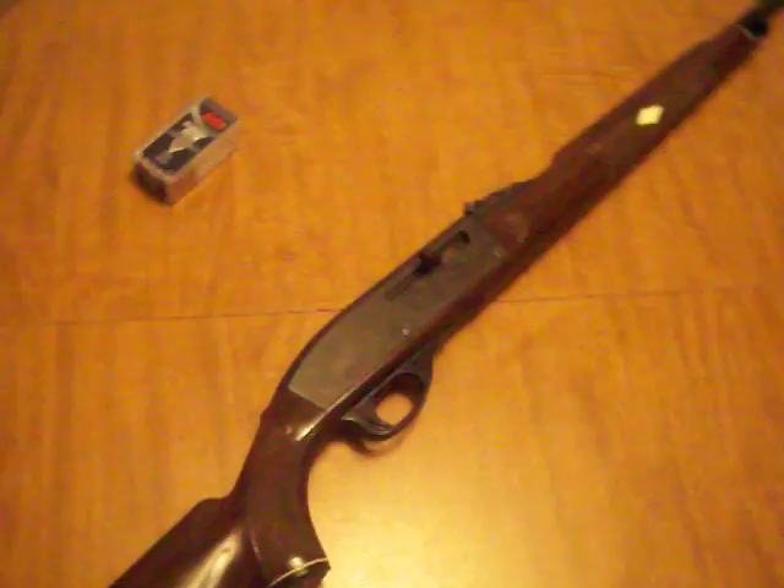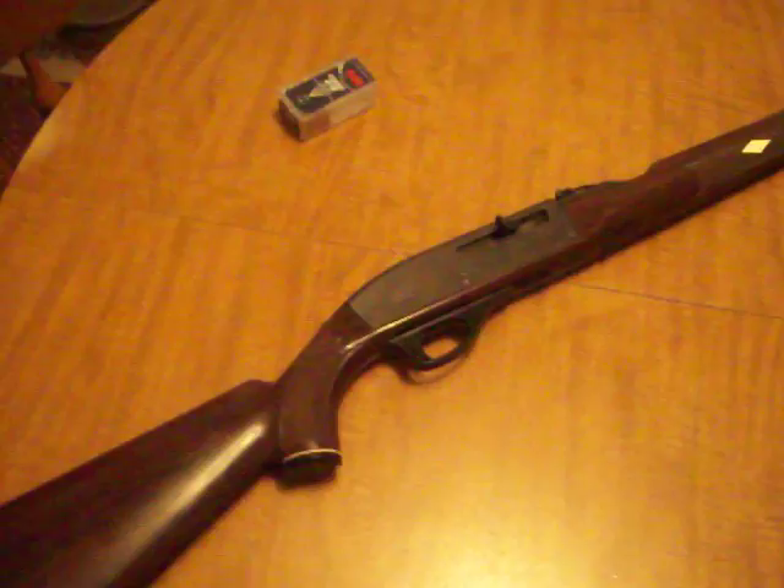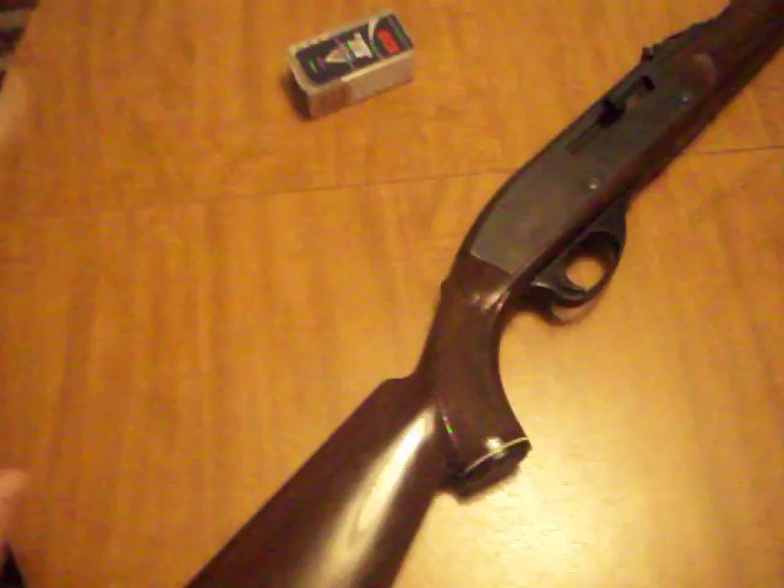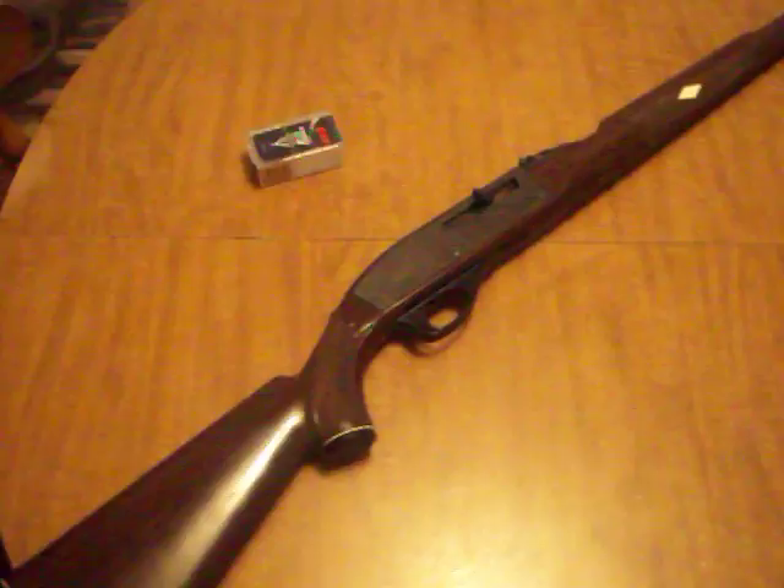I've got AKs and stuff, but you can't beat a good .22. You've got ARs, AKs, SKSs, M14s, M1A1s, M1 Grands — all these guns, but you can't beat a good .22 for the money. This box of CCI Stinger .22 long rifle, box of 50, cost me like $2. And these are hollow points. You can buy bricks of 500 for like $12. You can literally shoot all day for under $20.